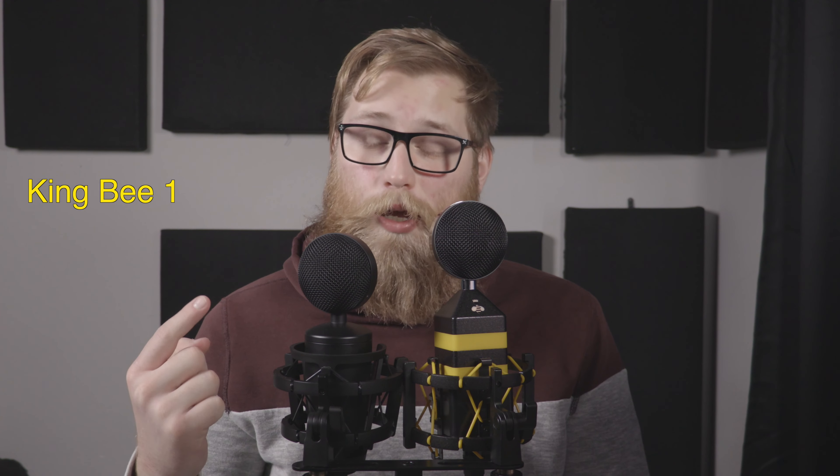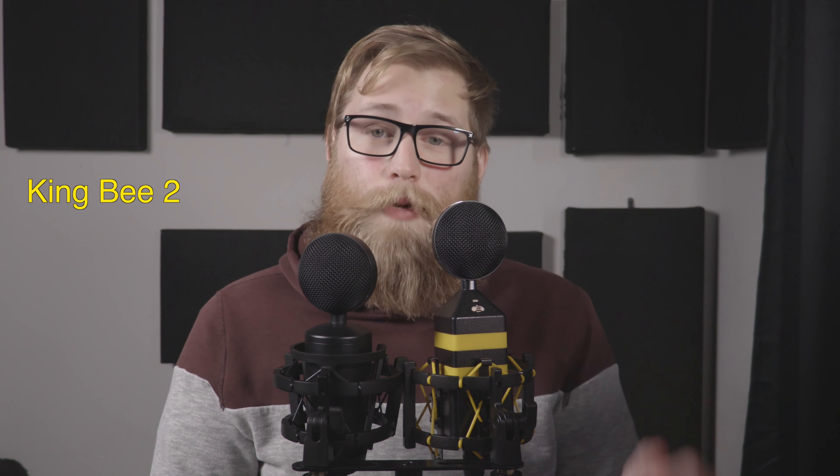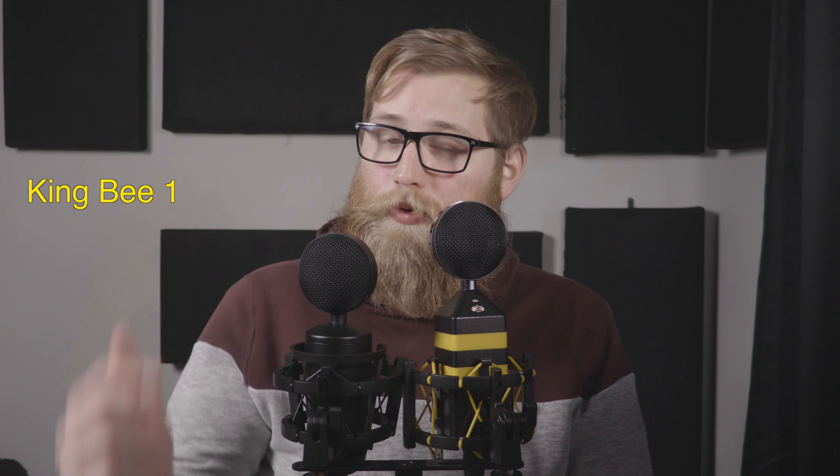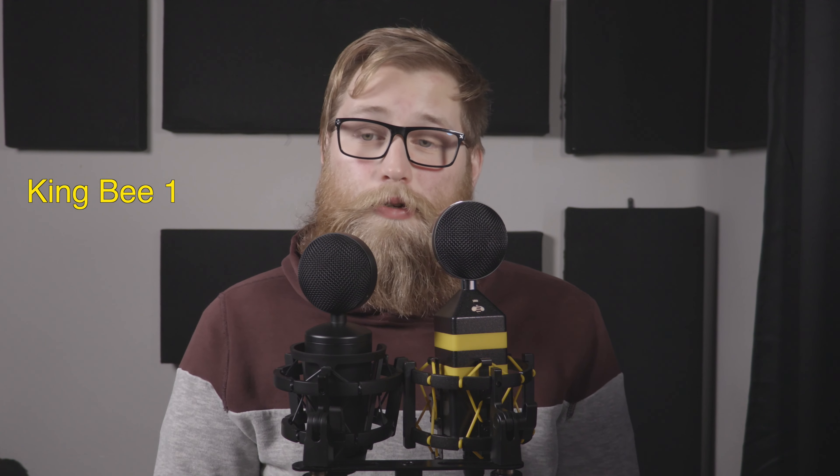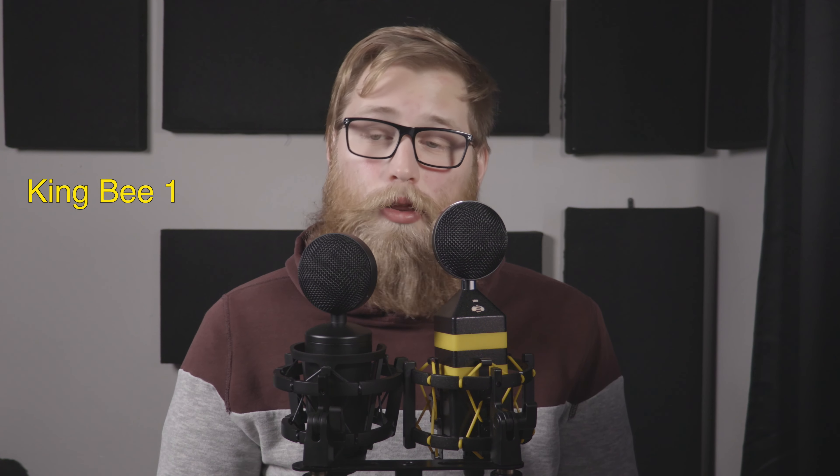When I was looking up the Neat King B1 and saw it on Guitar Center for $159, I also saw that they came out with a second version — the Neat King B2 — and it was going to be priced at $169 or roughly $170. So we had the King B1 at about $160 and the second one at about $160. When you factor in shipping and handling on Amazon, they were less than $10 apart in price. At that point I was like, let's compare and see which microphone I prefer.